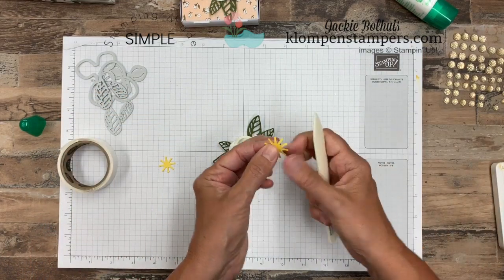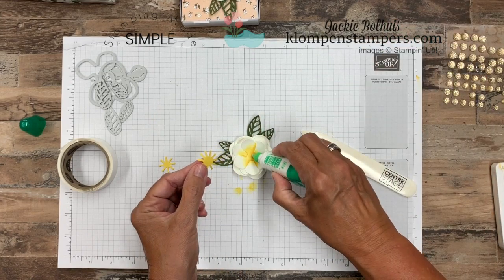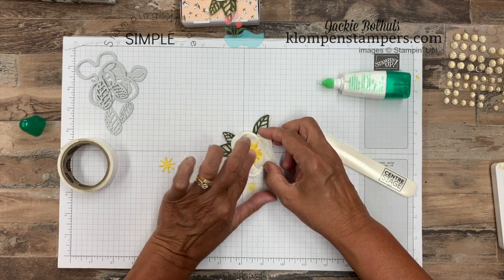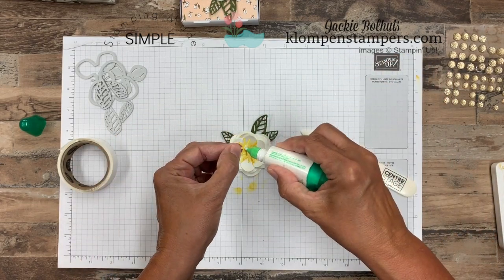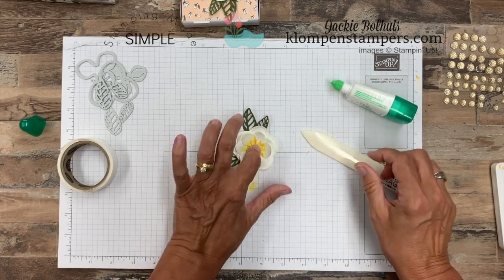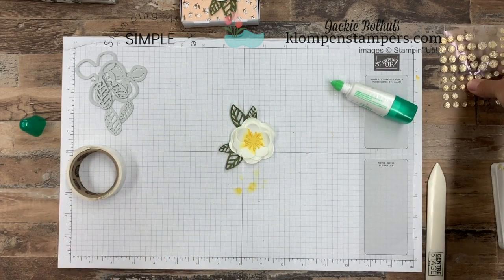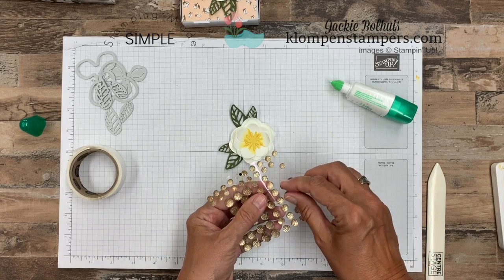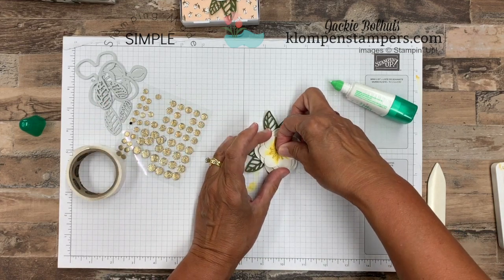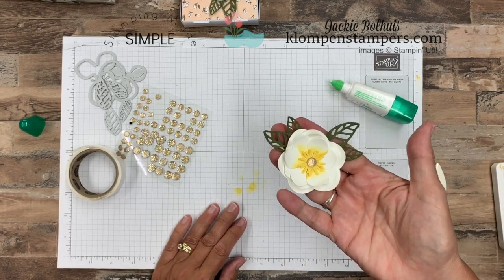There are all our leaves, and then we'll take the centers. If you want, you can curl these up a little bit too — you've got to be pretty gentle. We'll put just a dab of glue there and put the first center down, then the second one. Then you want to add something in the center, so I use one of these gold faceted gems. Just pick that up — it already has the adhesive like a glue dot under it — pop it on there.